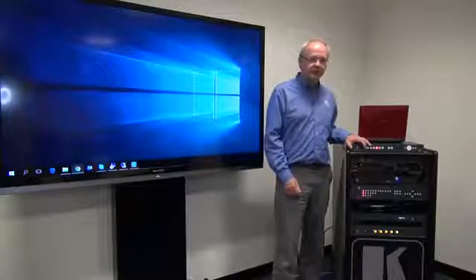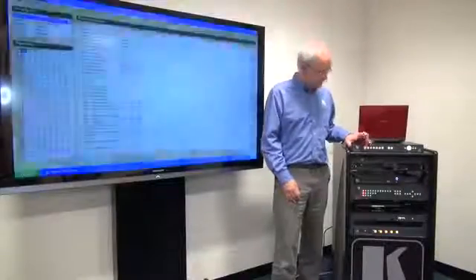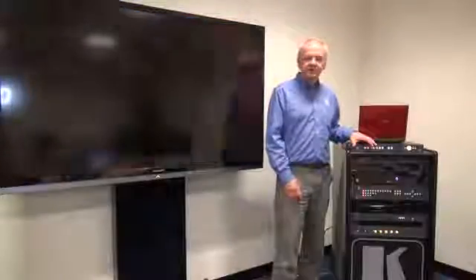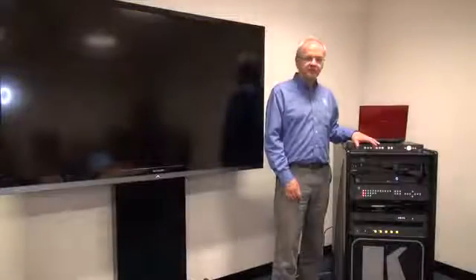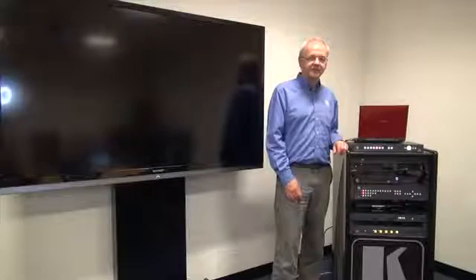So I'm just going to switch between them. First of all we'll go to the analog PC, then we're going to switch to the Via Collage. Next we're going to the freeview box and finally my laptop connected via HDMI.